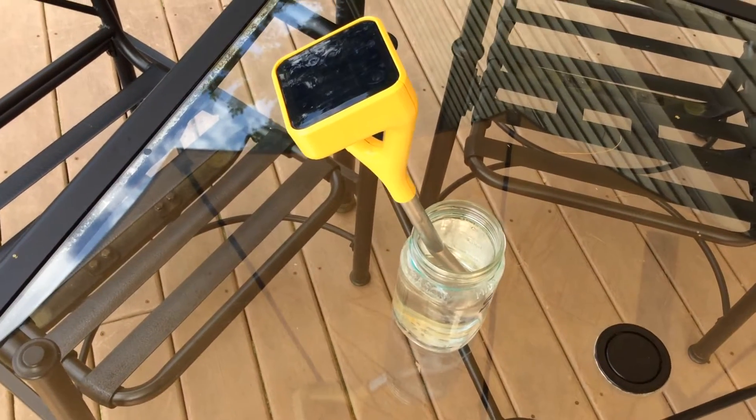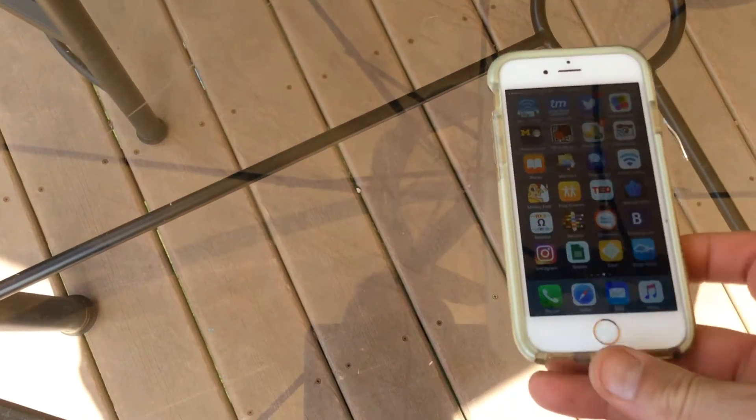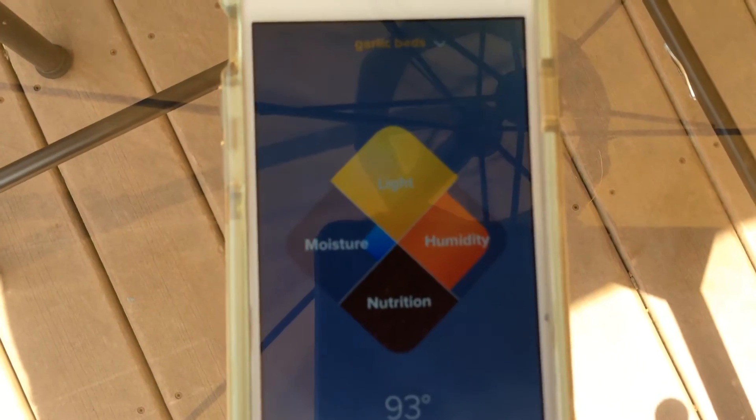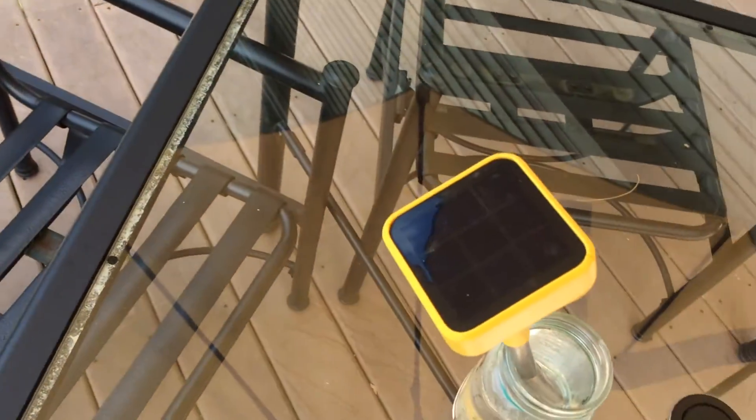This is the Eden garden sensor purchased from Home Depot for $99. It has a great little app that goes with it that's supposed to tell you all the things going on in your garden: nutrition, light, humidity, moisture. It tells light pretty well. It's got a solar panel on it.